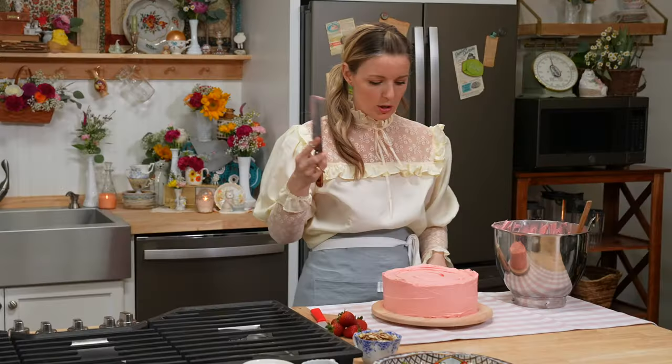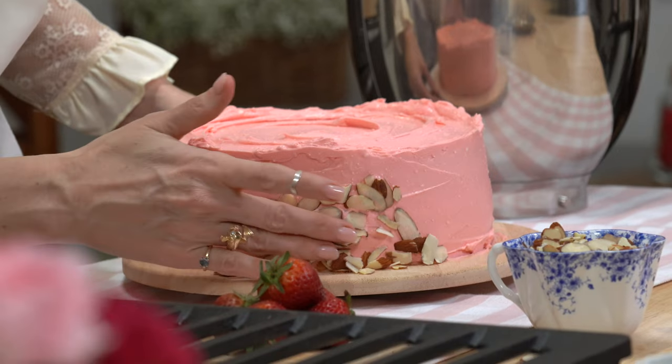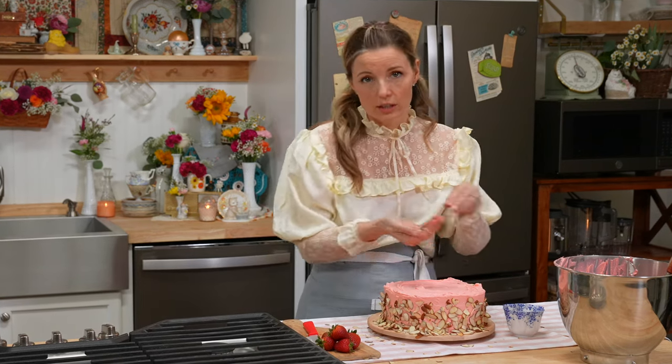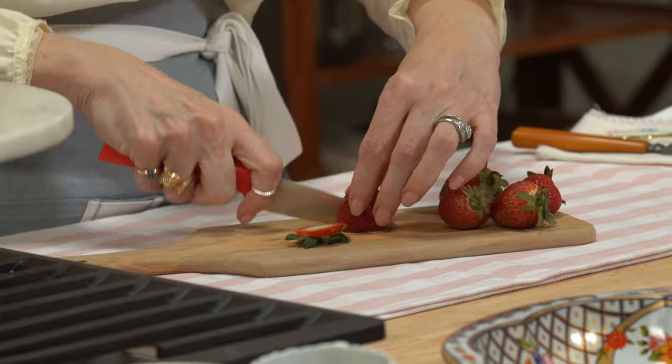Don't worry about any imperfections because we are going to decorate this. We have gorgeous little almonds — put them in your hand and you can kind of just layer them on there. Anything that falls off, you can shake it off. So we kind of have it almost all the way around the cake. Now, to decorate, we're just going to slice some strawberries nice and thin.